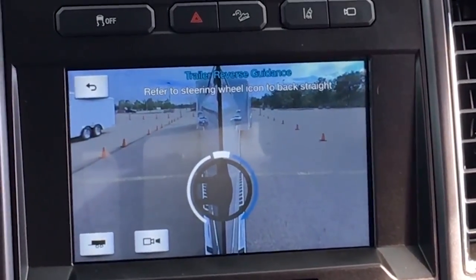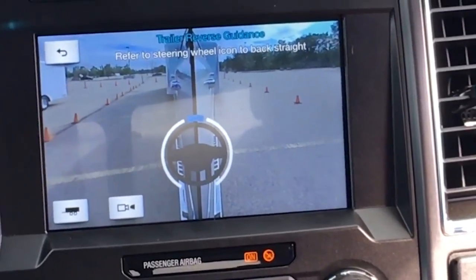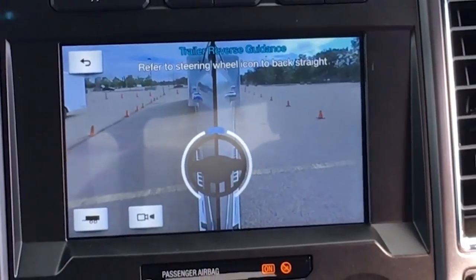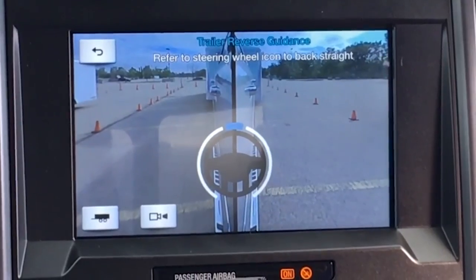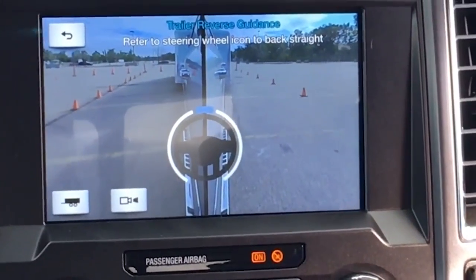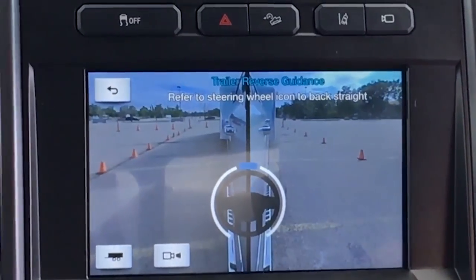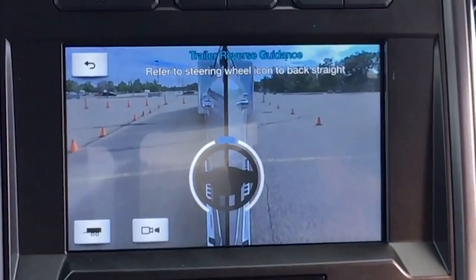It's going to happen quickly as the arrow gets smaller and smaller. You've got to start unsteering, unwinding. You're one full turn to the right — now you're straight. You can see how easy that is, and it's good to adjust as you back up as the trailer's moving around back there. Great for those little boat trailers backing down a boat ramp, because those are the hardest things to back up — the shorter the wheelbase, the faster it swings.